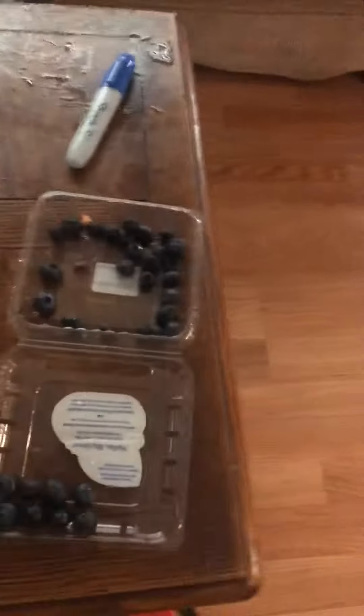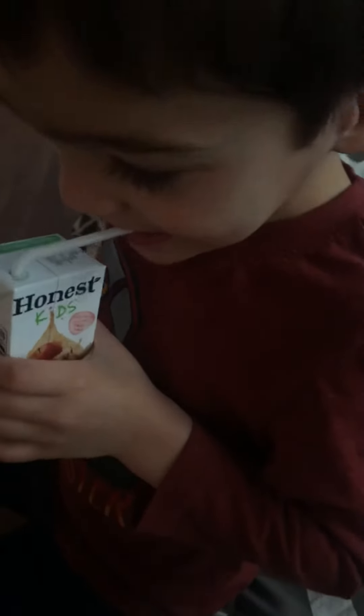A pea pea. We're having some apple juice with blueberries. And then we're working on our numbers. So tell everyone what this is right here. What are these? Penguin.